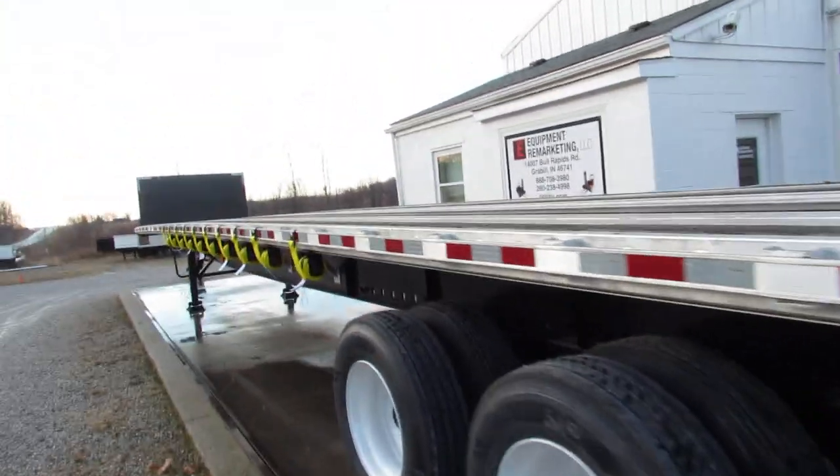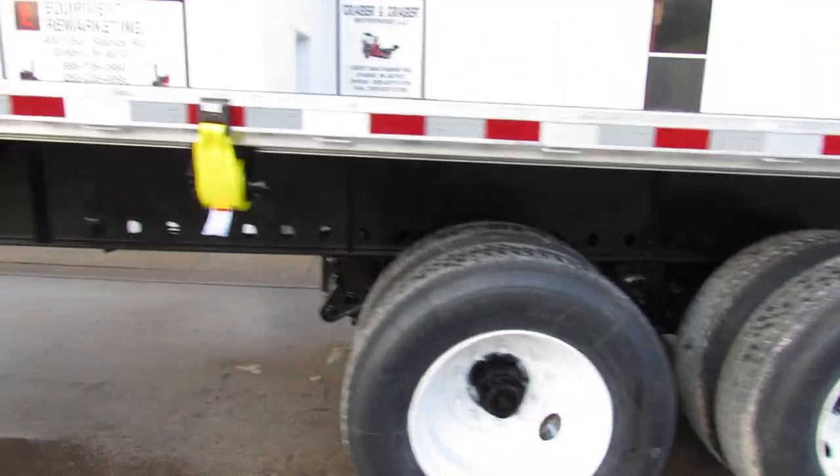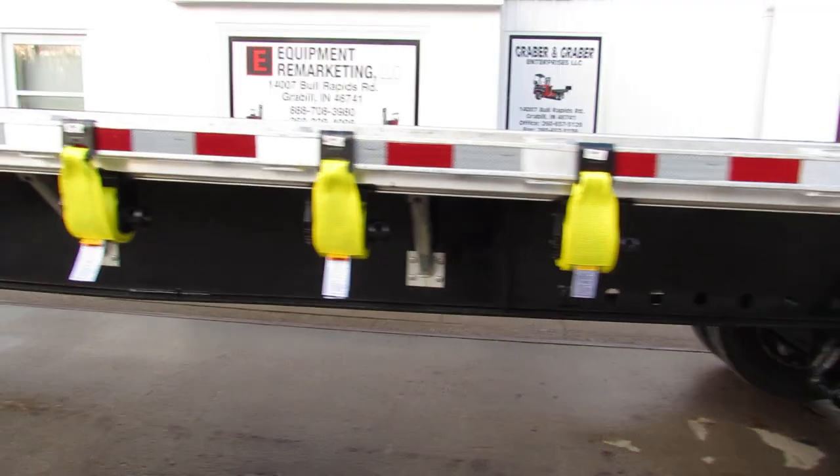We have brand new straps all the way down the unit. All of our trucks and trailers come with brand new straps on them, along with refurbed ratchets.